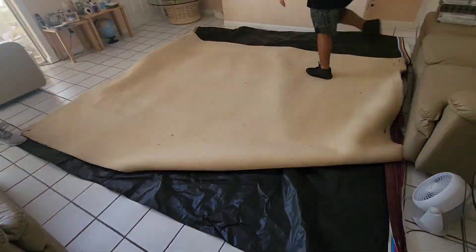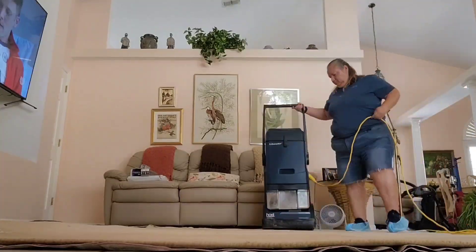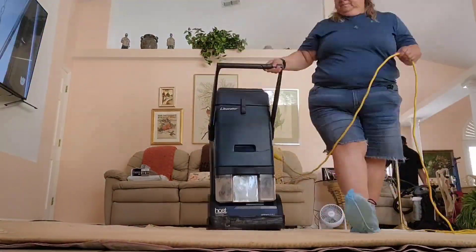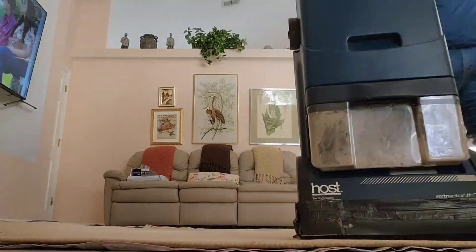We were hiring Dr. Phillips to do four area rugs. This is the family room, and we place a tarp so we can protect the rug using special equipment like the vacuum that has a strong power of suction called Host.